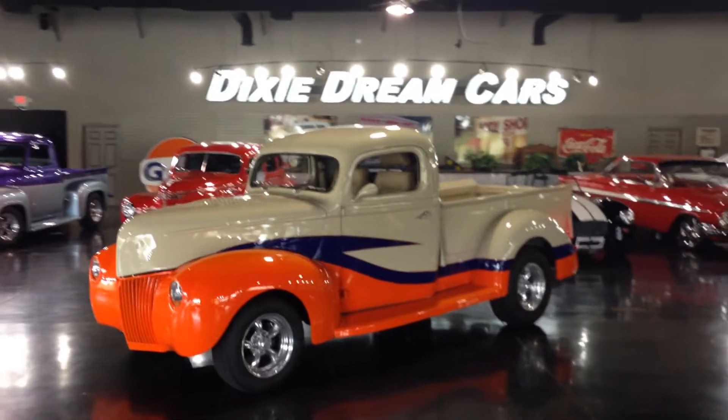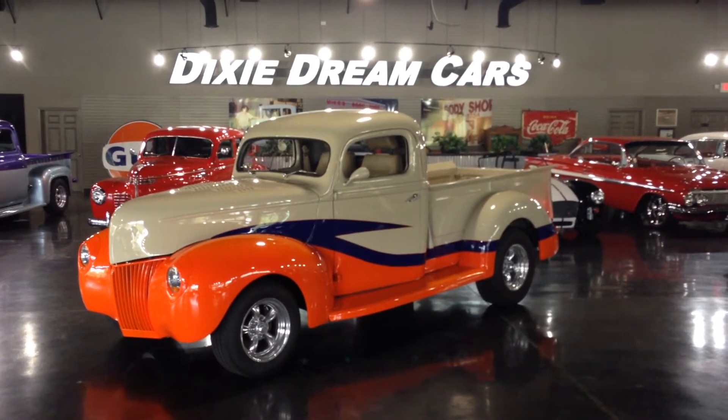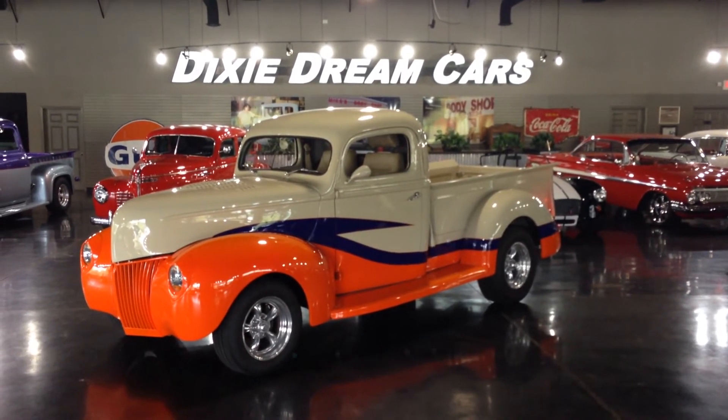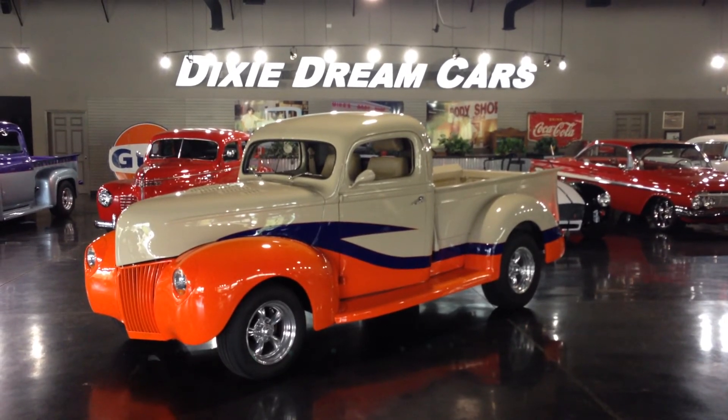It's in excellent condition. Read all about this 1940 Ford truck street rod at DixieDreamCars.com, 706-654-3500.